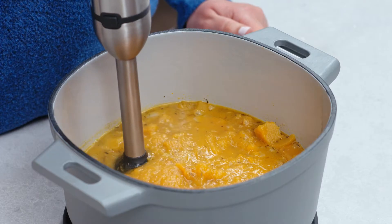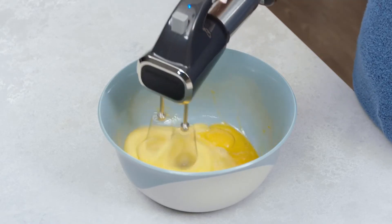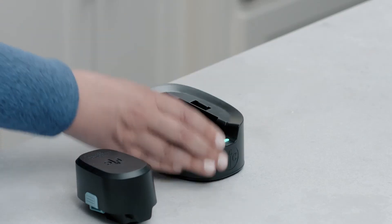We know that your time in the kitchen is precious. The Flex Plus Multi-Prep Set makes prepping better, faster, and more inspiring. This 3-in-1 immersion blender, food processor, and hand mixer has cordless flexibility and two rechargeable batteries.